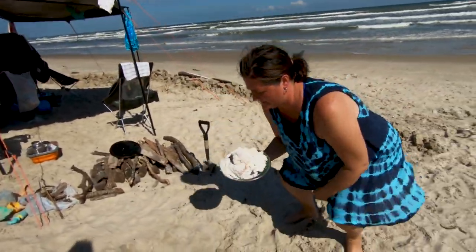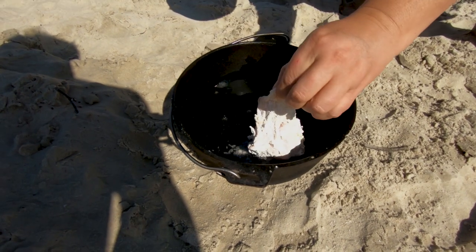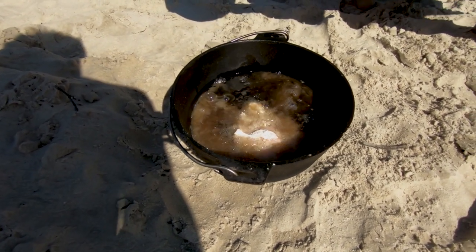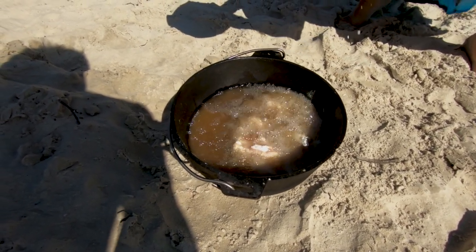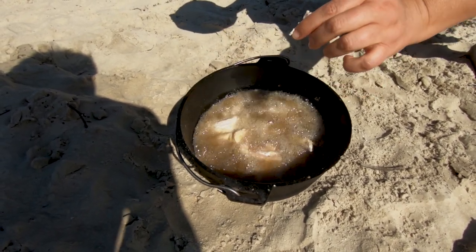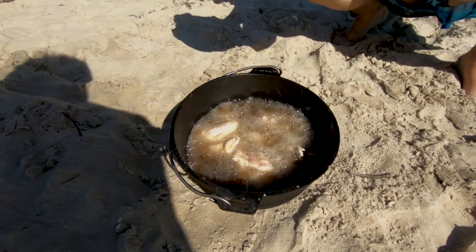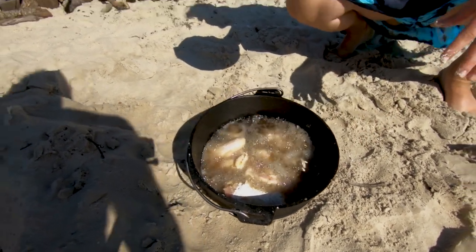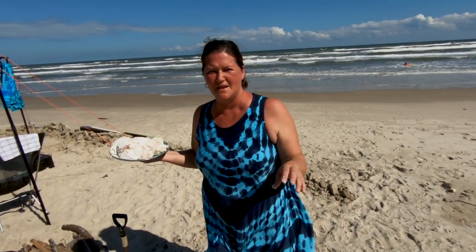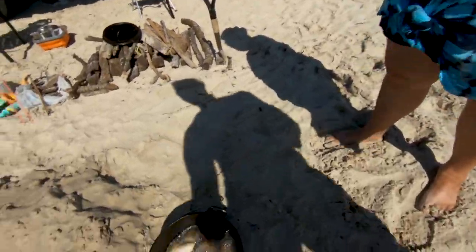We've got the chicken now and we've got the oil down to the right level. Natalie's going to set those guys in there, and then we're going to lower this down into the fire pit. What are we looking for as far as temperature? Because we don't have a temperature gauge out here. You're looking for when you sprinkle a little bit of flour in there and it kind of browns and bubbles — but if it immediately burns, you know it's way too hot.